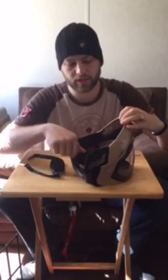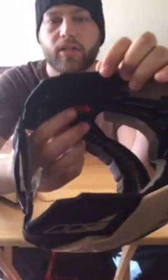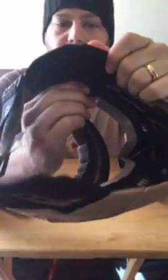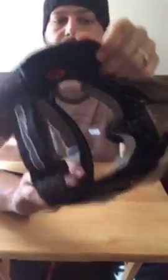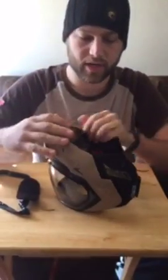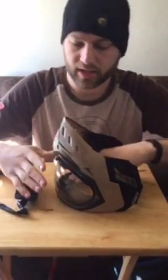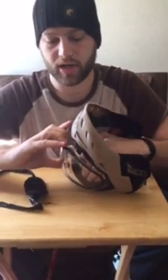If you notice, there are two little red dots right here — they're locking mechanisms. What you have to do is pull it out and twist, just like that. On the other side, pull it out and twist. And what that does is it allows the lens to pop out.